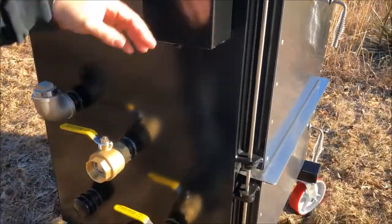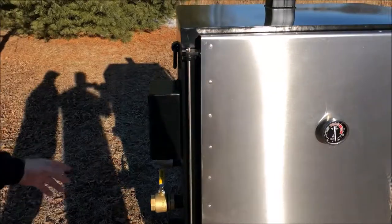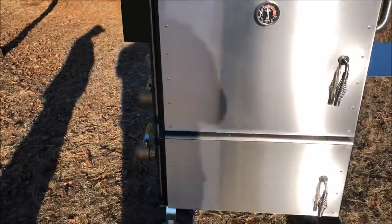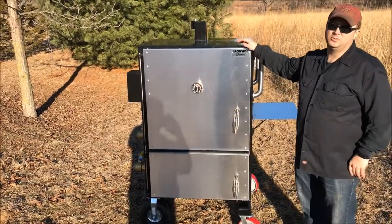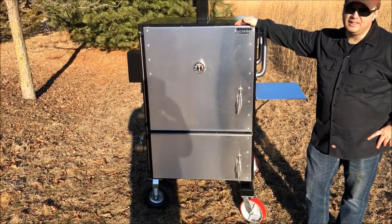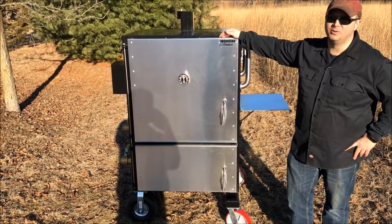Our hinge system is a stainless steel bar that comes down with bushings impregnated with oil — it's designed to be a maintenance-free hinge so you don't have to maintain it over the years. It's a great unit and a great model. The big thing is you can cook straight wood or charcoal, whatever you prefer, and cook a lot of food in a small footprint. Thanks for checking it out. You can find all the prices, options, and specs at IronsideSmokers.com.